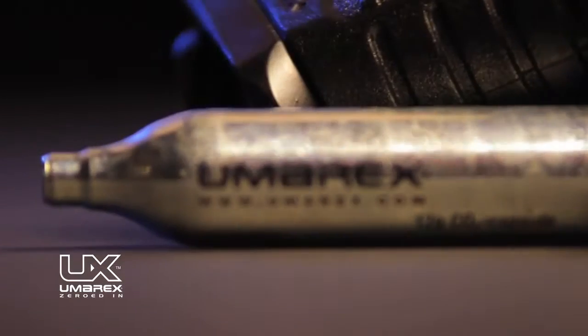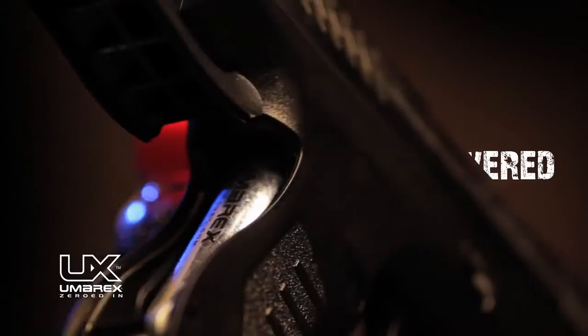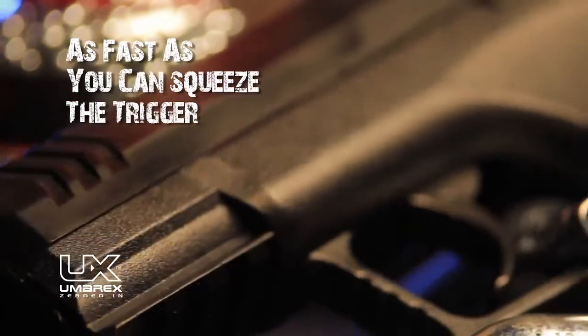The Umarex XBG, a CO2-powered compact handgun made for the quick deployment of steel BBs. The 12-gram CO2 capsule fits slyly into the grip of its finely textured polymer frame. It propels BBs at a whopping 410 feet per second and shoots as fast as you can squeeze the trigger.